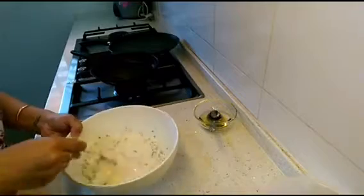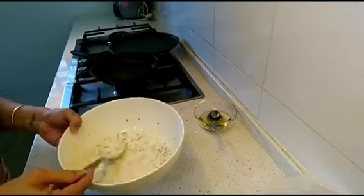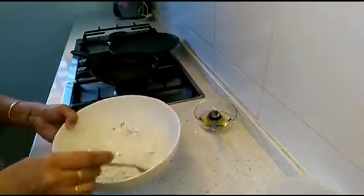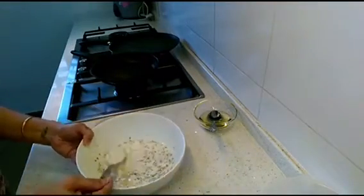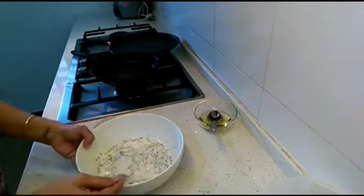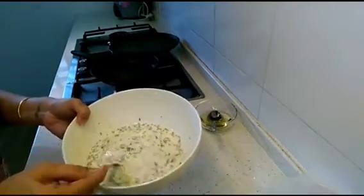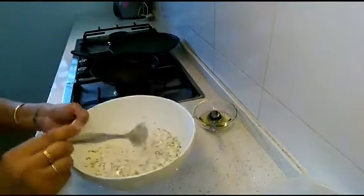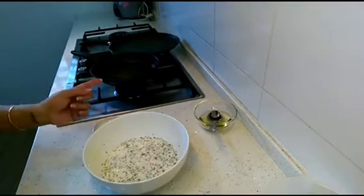It's already been 15 minutes, so let's check our batter. It looks good. The semolina has not soaked much water — sometimes the semolina is thick and sometimes thin, so if it's thin it won't soak too much water. If your semolina is thicker you might need to add more water. Just make sure the batter doesn't stick on the back of your spoon — if it has a runny consistency like this, it's perfect.